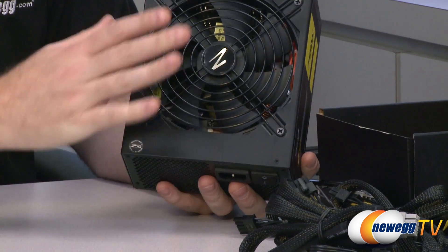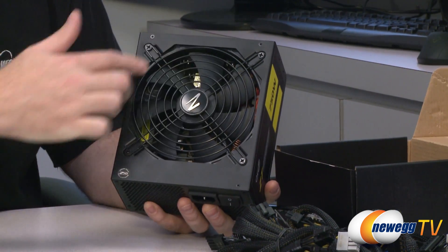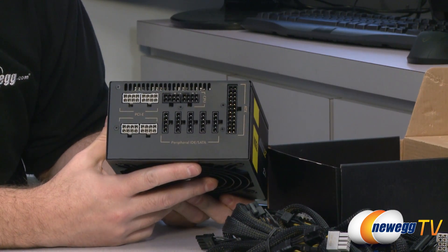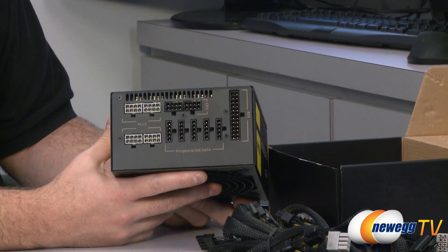On the top — or bottom, depending on which way you orient your power supply — we have our 140mm dual ball bearing fan. It is black in color with no LED lights. And here at the back we have our 100% modular cabling area.